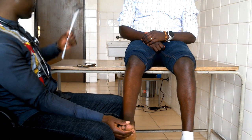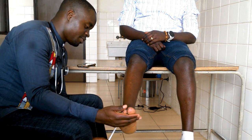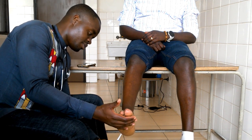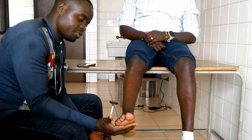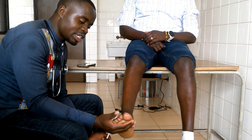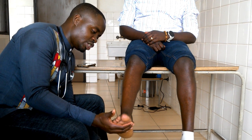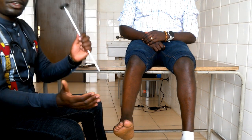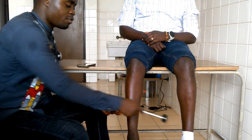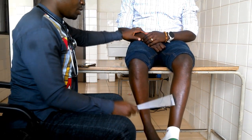Okay. You relax. Don't worry. I'm just supporting the foot — you don't push the foot, you just support it. When you strike up the tendon, you will feel the downward movement of the foot. And remember, you have to compare both sides.